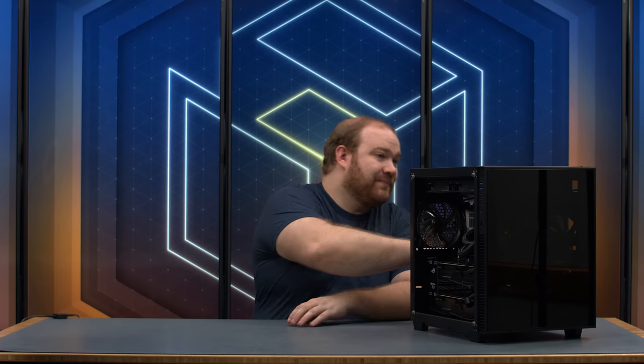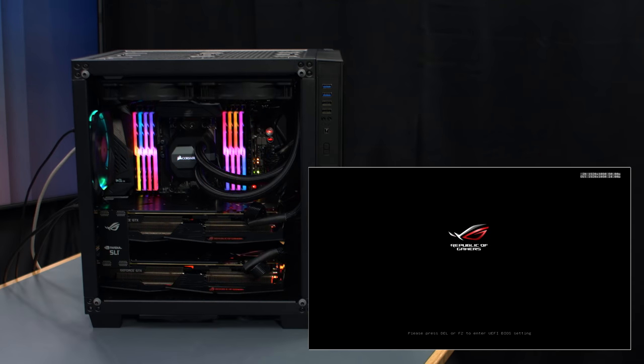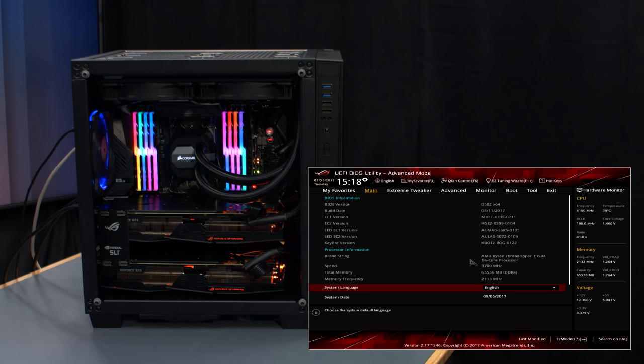With all of our cables and components in place, let's flip the switch on the power supply and press the power button to give it a quick test boot before we manage the cables. And that's the screen we're looking for. All we have to do now is manage the cables and install the operating system.